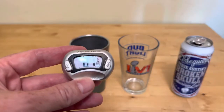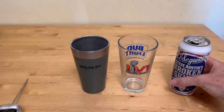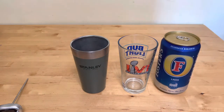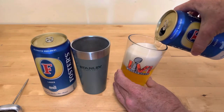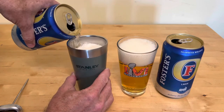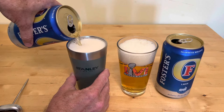It's summertime and it's 81 degrees in the house. Now let's fill them up with beer. All right, I'm going to manage the foam and get them up to equal and then we'll check the temp.